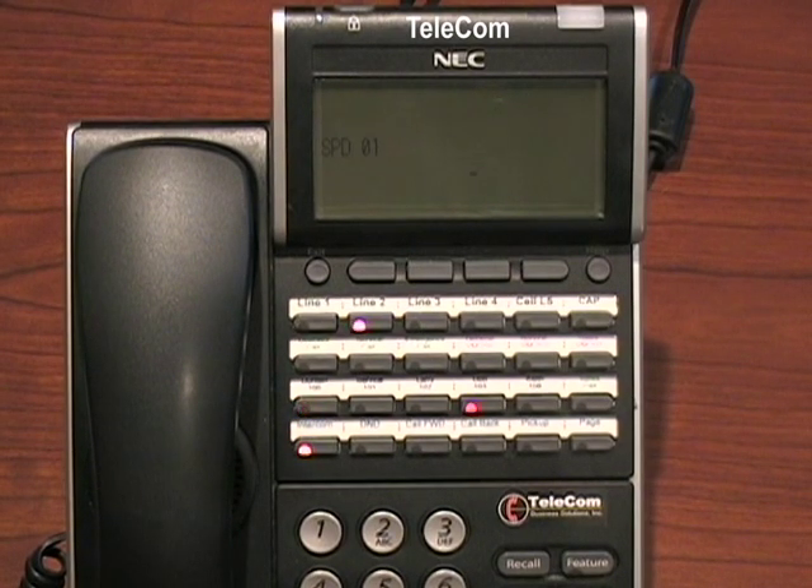Now you can put in a name associated with this speed number. To do that, you would use the keypad almost like a cell phone. If I would want to say 'telecom,' I would use the eight key once for the T, then the three key pressed twice, then the five key pressed three times, and so on and so forth.